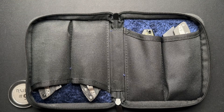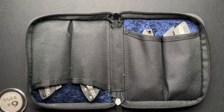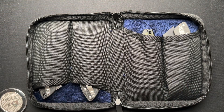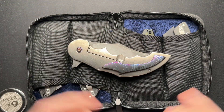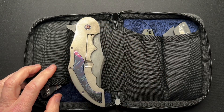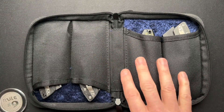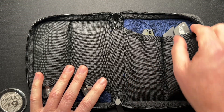These are going to be more of your standard-sized knives. This is not going to fit something like the Double Homicide — that's not going to fit into these little slots. And that's okay, because this was not designed for things like that.